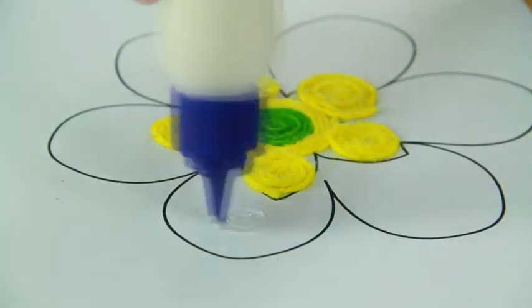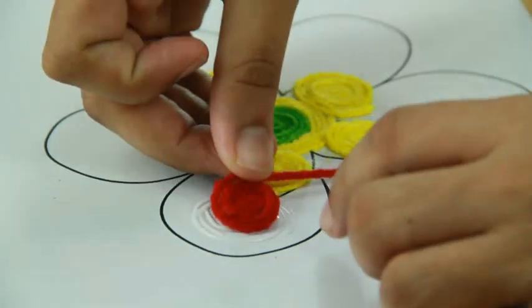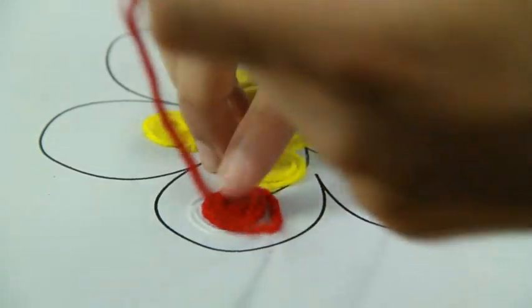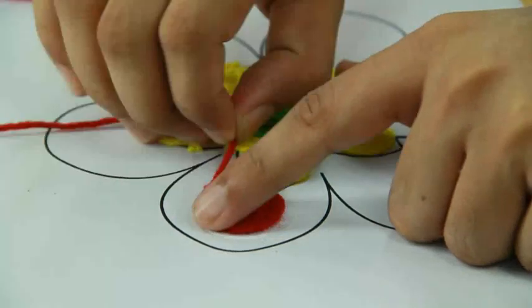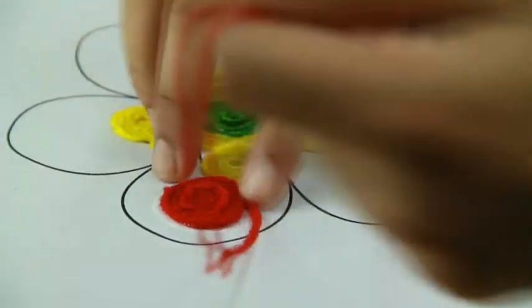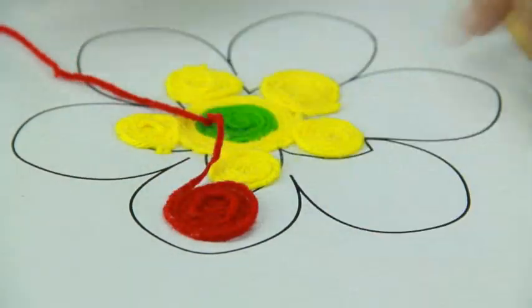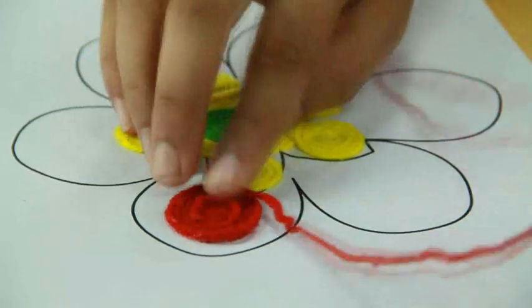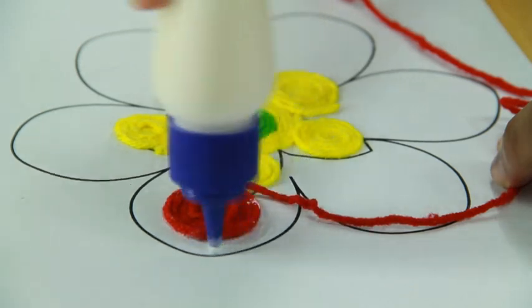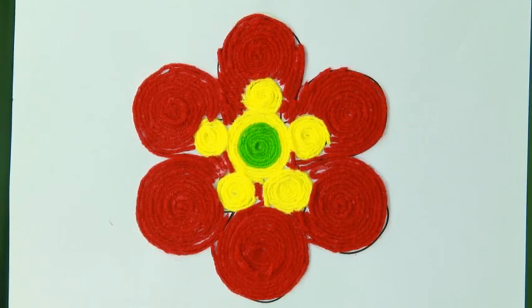Do the same for other parts of the flower, continuing to place the wool in a circular fashion, and your woolen rangoli is ready.